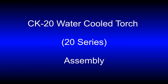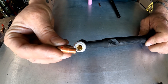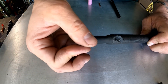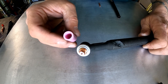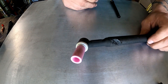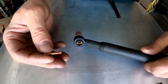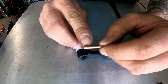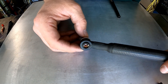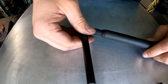Next up, we're going to be assembling a CK20 water-cooled torch. The first thing I'm going to do is grab this blank torch body. Next is the collet body — I'm going to thread that into the head of the torch. Next goes on the cup. Now I'm going to insert the collet into the collet body from the back side of the torch. You want to make sure that the smaller diameter sleeve of the collet is going down into the torch. Finally, we thread in our back cap and we have a complete torch assembly.